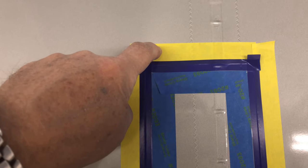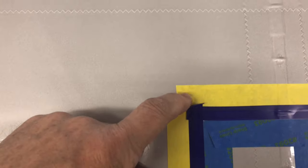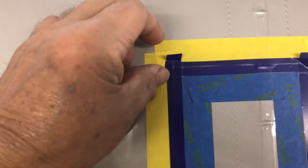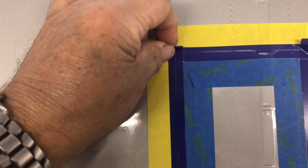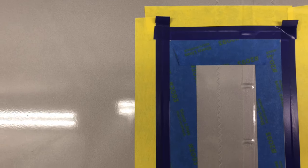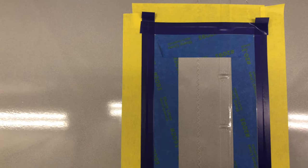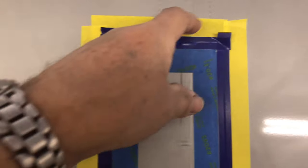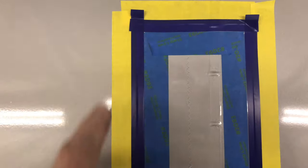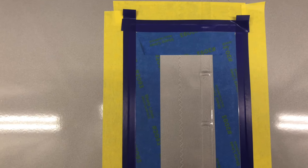Notice something important: on each piece of fine line tape I've gone ahead and added a tab. This tab is set up so I can grab it with needle nose pliers or tweezers and peel that off while the paint is wet before I have to peel off any of the paper. Put a tab on every corner, and plan the direction you're going to be pulling the tape off — you pull that off when it's wet.